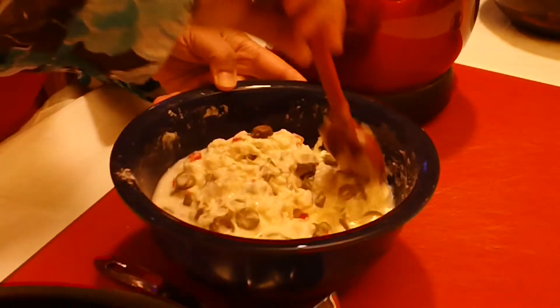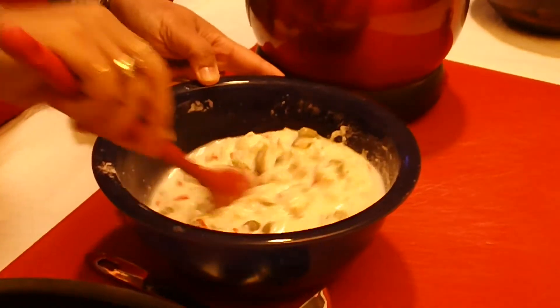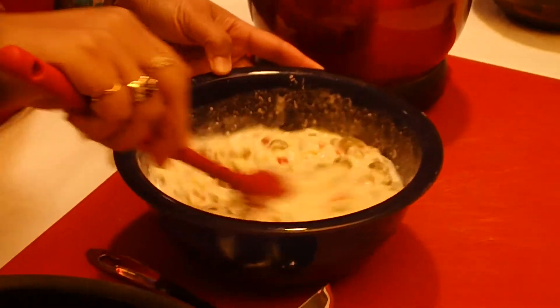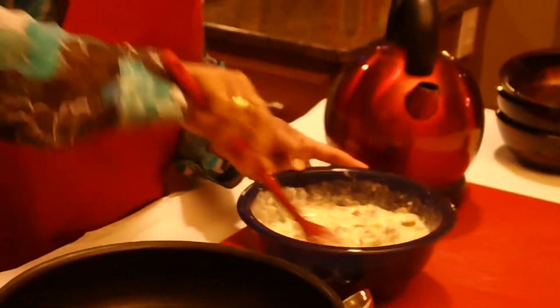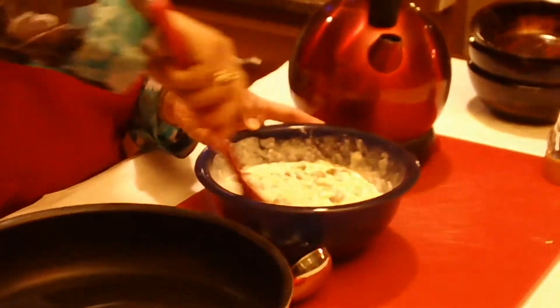Give it a nice stir. The batter is supposed to be just like pancake batter — it's not going to be runny. We will be able to make pancake-sized fritters, and I think this consistency is just perfect.